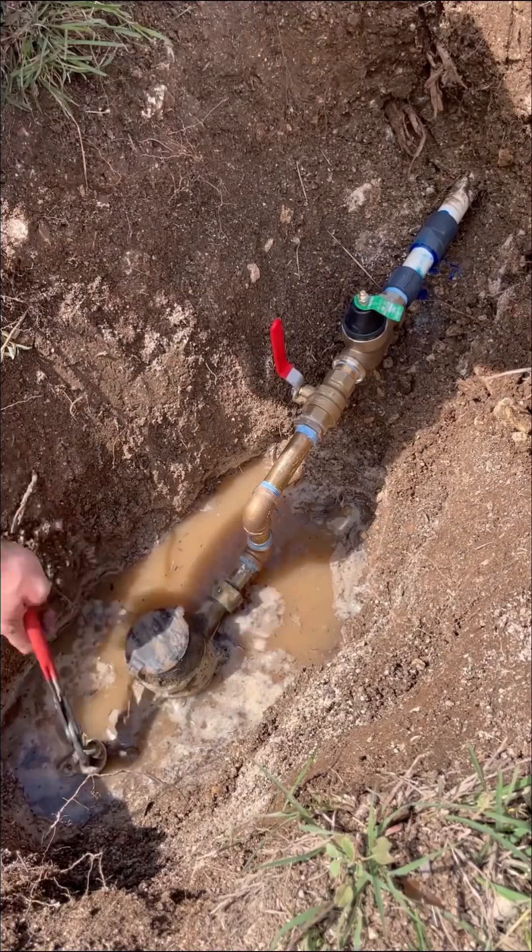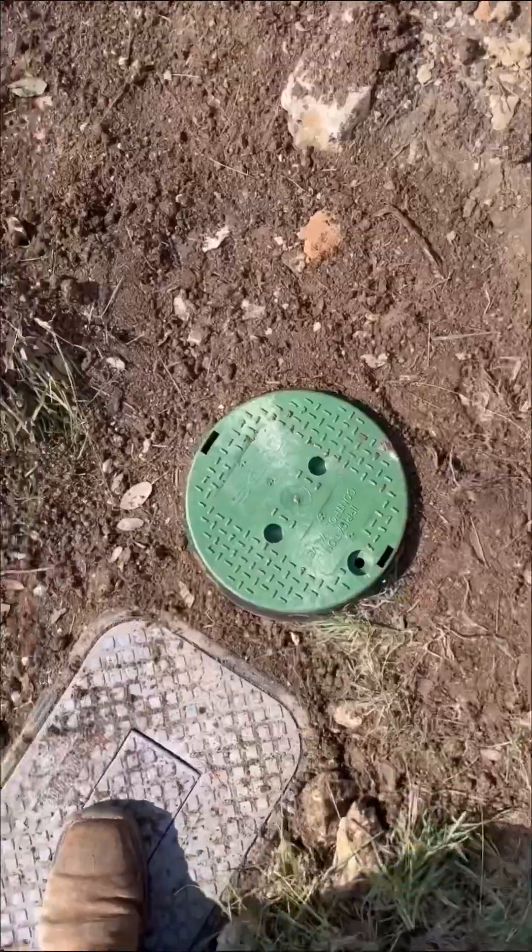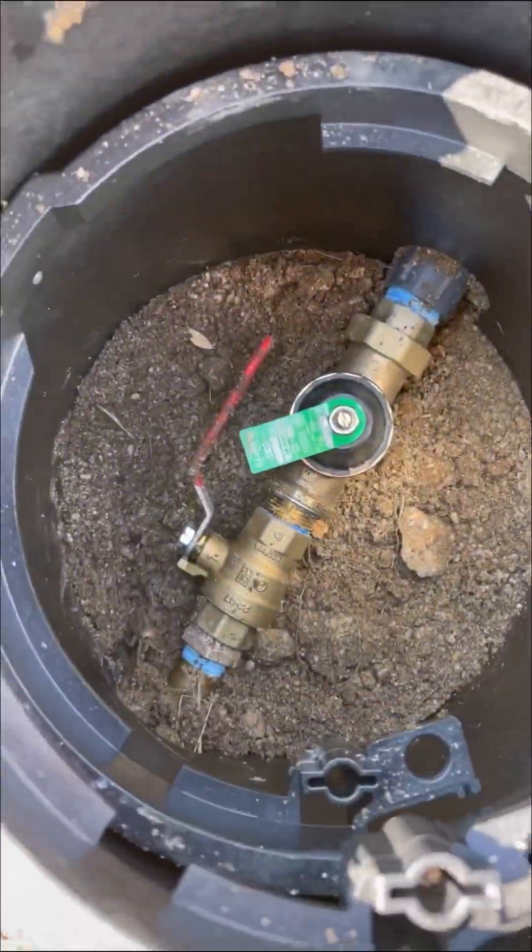There are a lot of different locations that people have these valves installed. Really, it's a regional preference, and whatever works best for your area is going to be the correct way of doing it. Anyways, hope y'all enjoyed this.